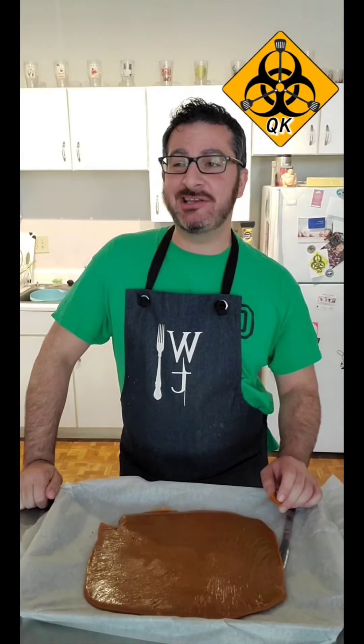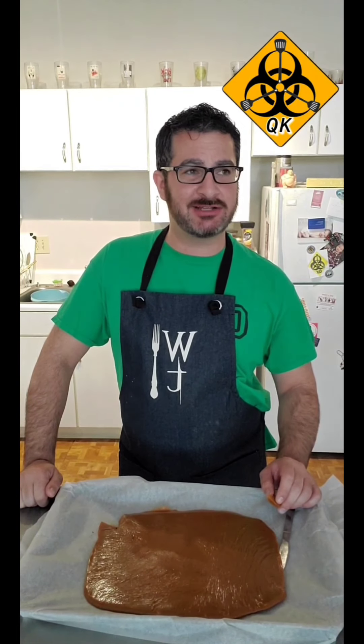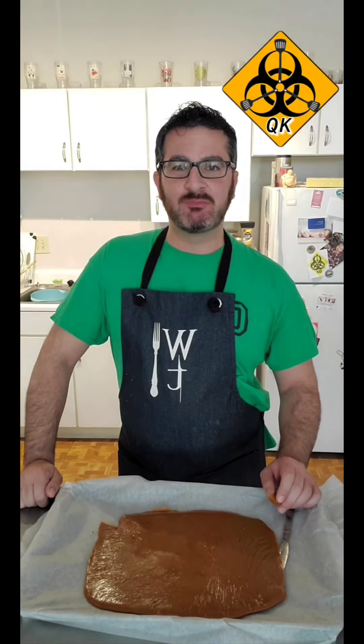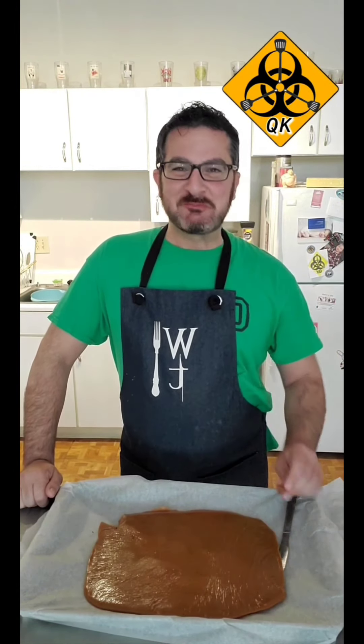It did keep the vanilla flavor and the butter — I'm glad I added that at the end. These are definitely going to be very chewy and will last me a long time.